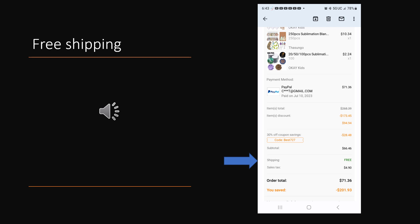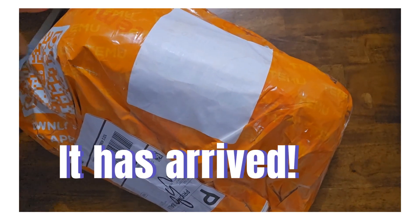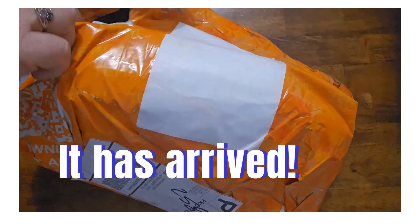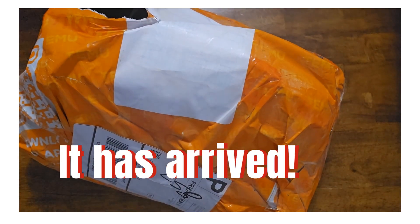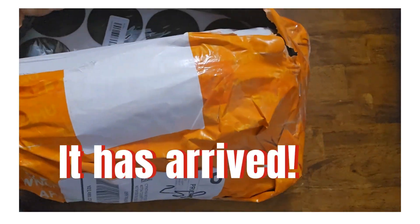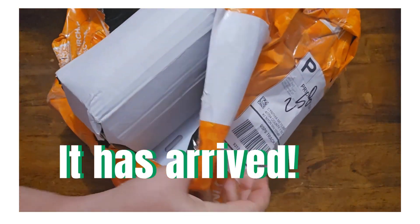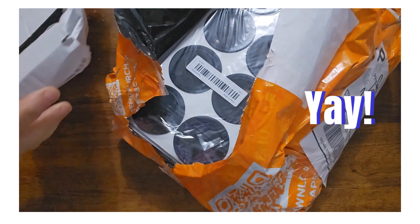The package arrived in eight days, well within the projected window for delivery. The elusive Temu package is here! This is an interesting way that it was wrapped, so I'm going to try to open this carefully because I got a lot of stuff in here. It's packaged pretty tight — kind of a standard shipping for this.